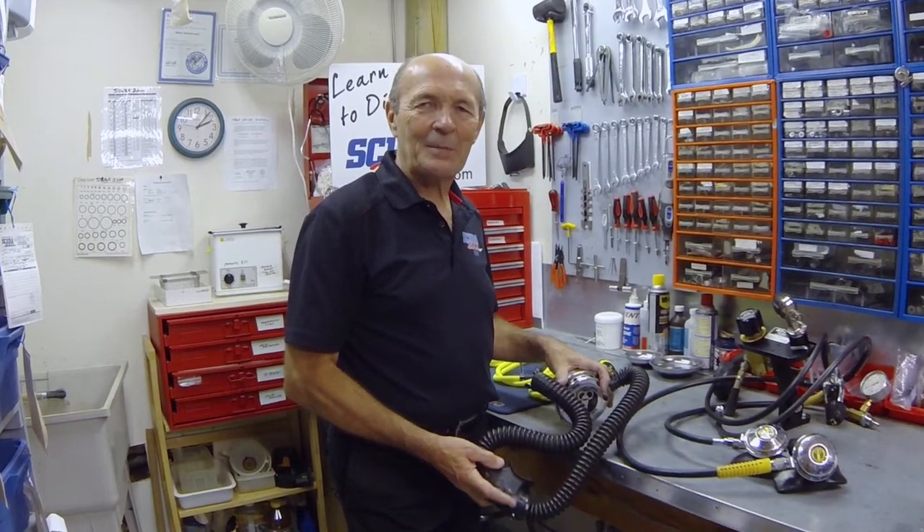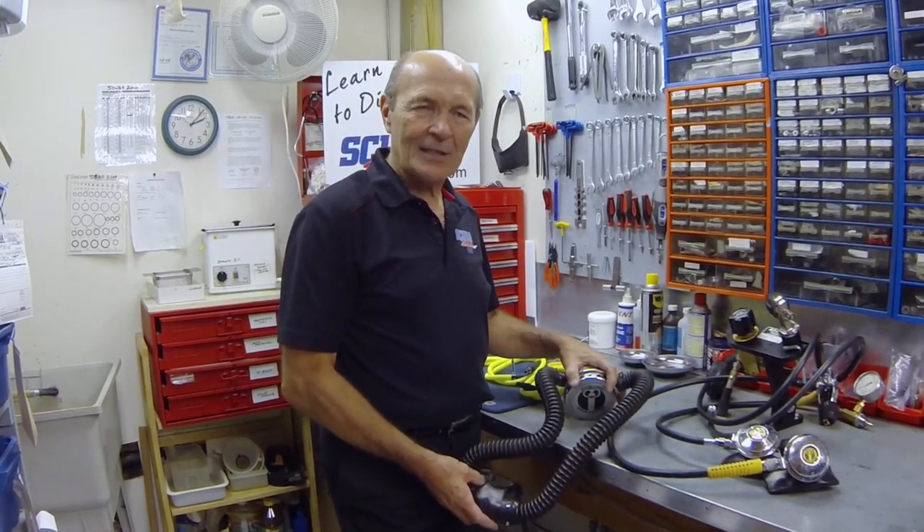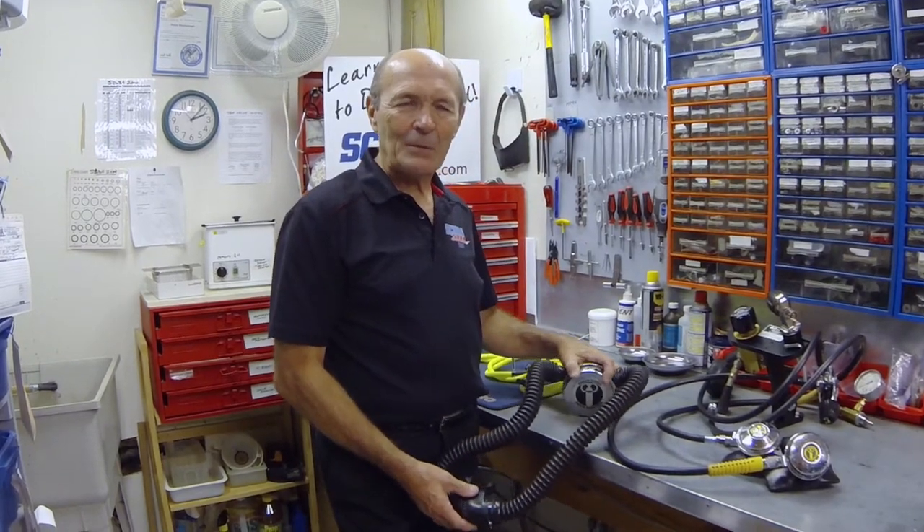Hello again divers, this is Alec Pierce from Scuba 2000 with another tech tip — some ideas, things that aren't in the book, that maybe will make your scuba diving a little safer but a lot more fun.